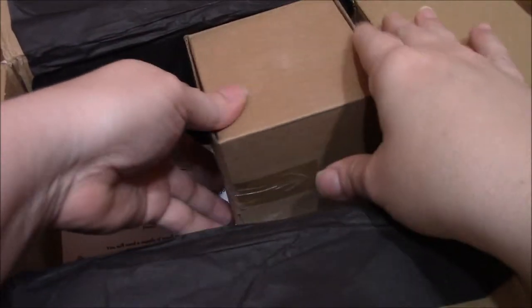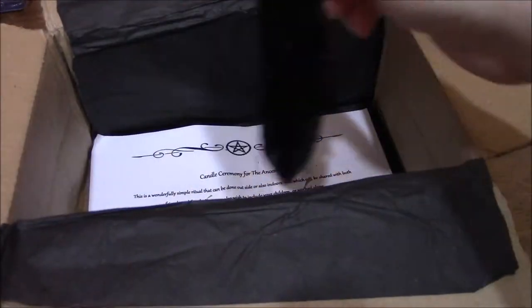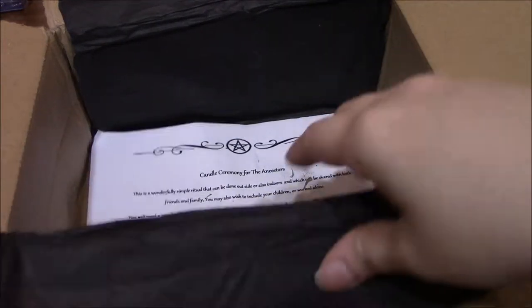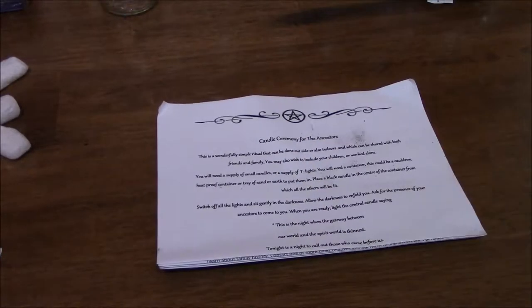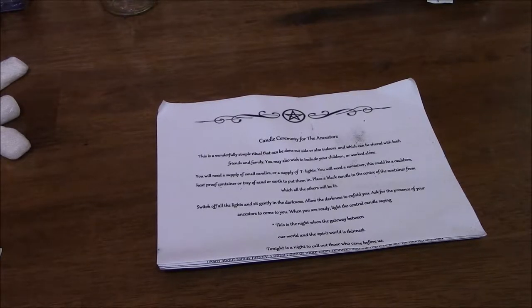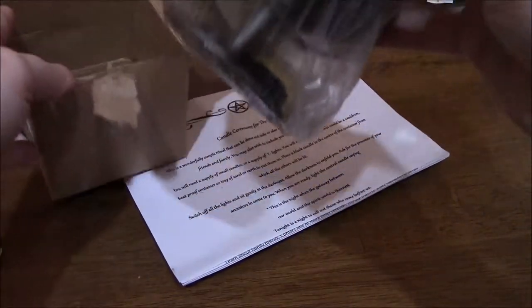We've still got more stuff. We've got a black feather. And then there's a heavy box — let's open that. It is a cauldron — a very heavy cauldron, but it is beautiful.